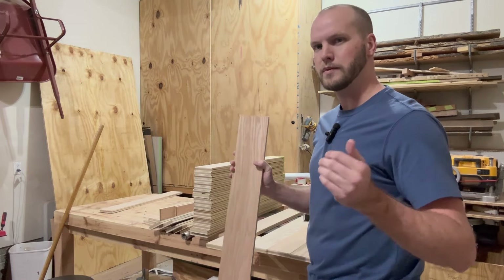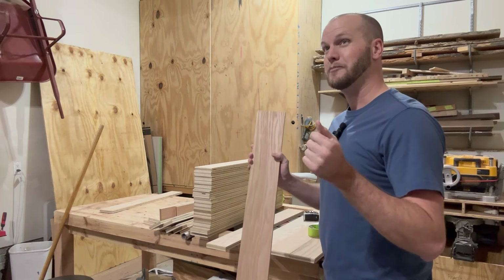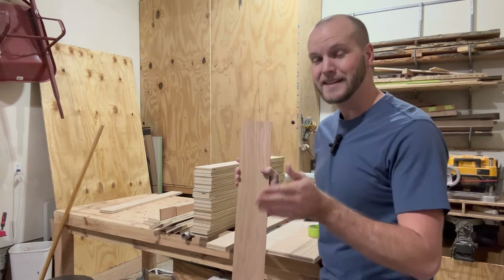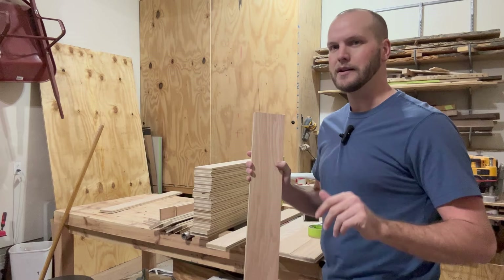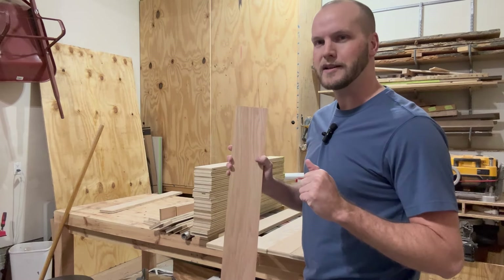I don't want to be faced with a problem during the glue-up where I'm short a couple inches and need to figure out what the exact angle was — was it 45 degrees, 45 and a half? I don't want to deal with that problem later on. So I want to know right now how many rows I'm going to need.